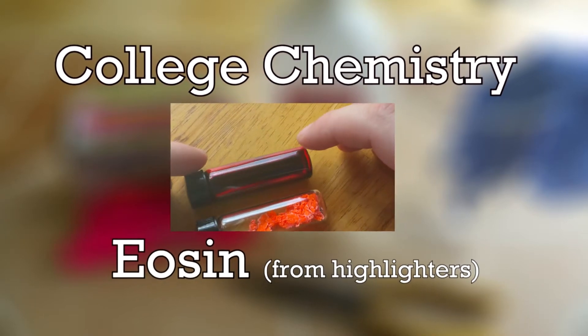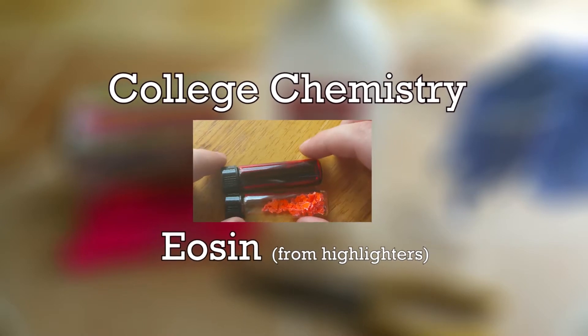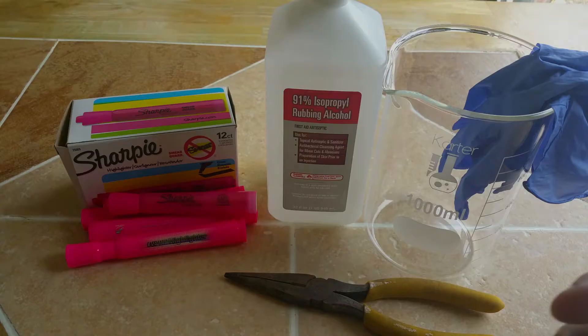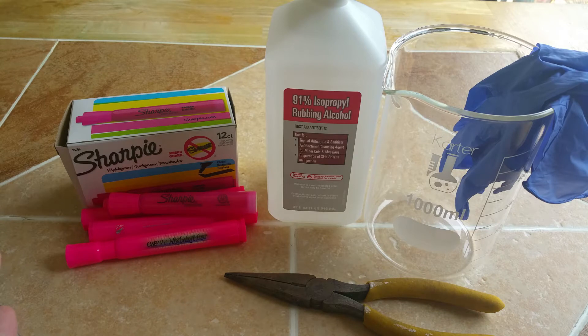One talks about the wonders of modern science, but seldom thinks of the simple things scientists are doing. In this demonstration of practical chemistry, I will be showing you how to extract eosin and some unknown compound from pink highlighters.